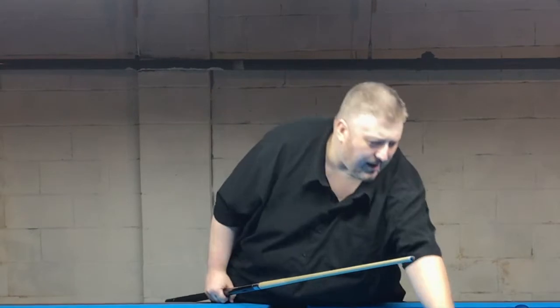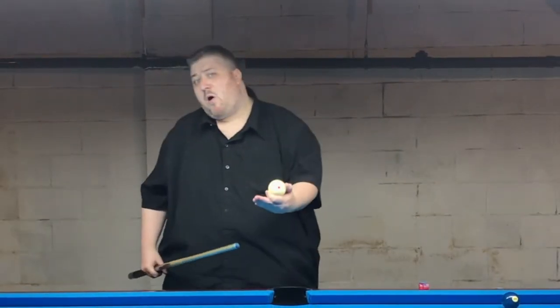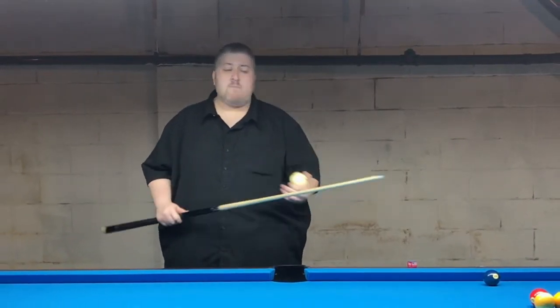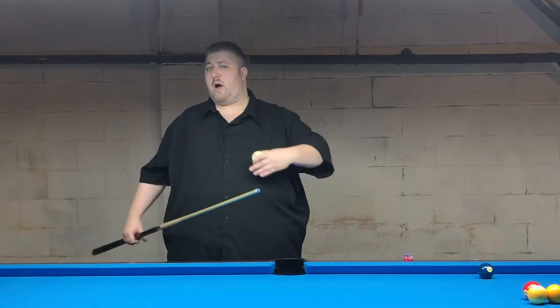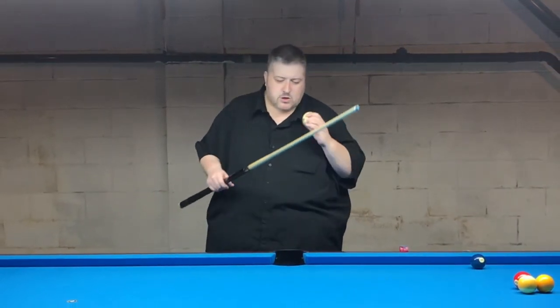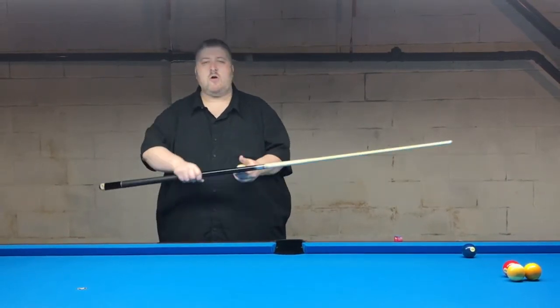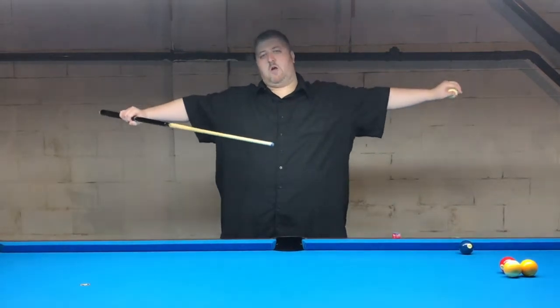Old school players played a lot more straight pool, where you could get away with not getting as low on the cue and being very close to balls. But in nine-ball, ten-ball, or any game where you need to move the cue ball, it's so important to get your arm a little more stretched out on the stick.